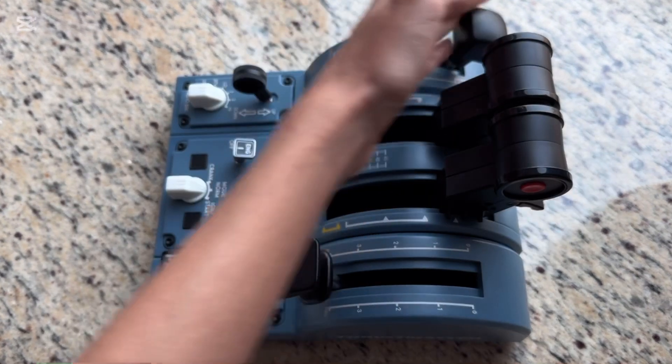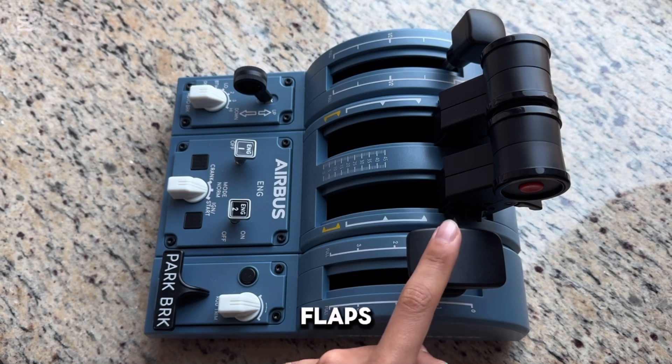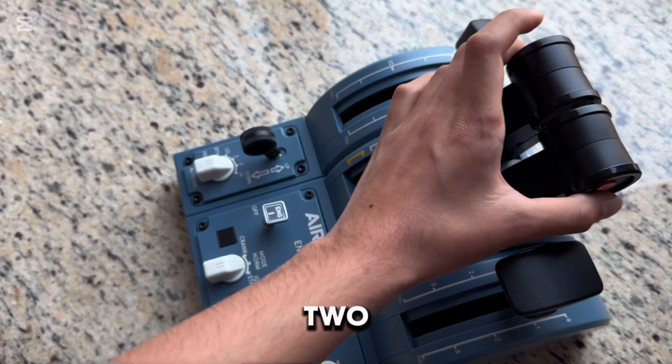Then push everything up and leave the flaps at 1, then press these two red buttons.